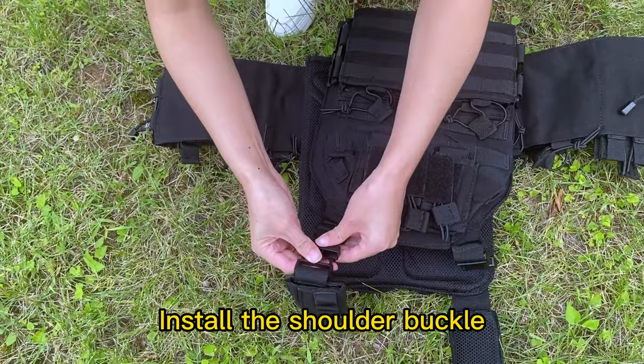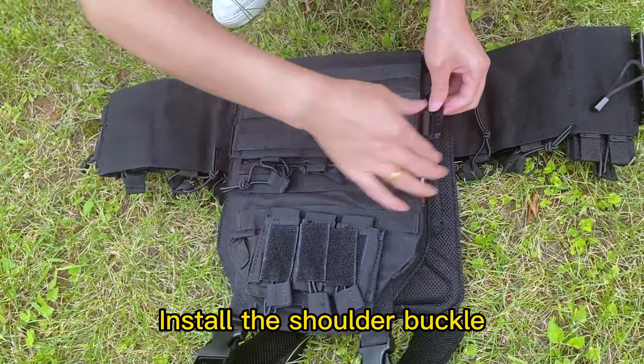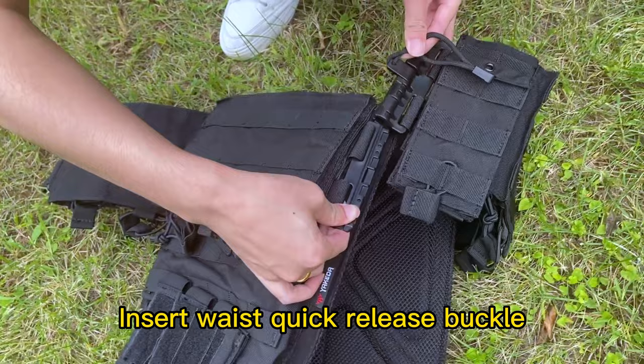Install the shoulder buckle. Insert the waist quick-release buckle.